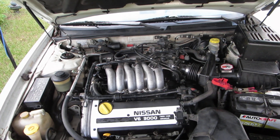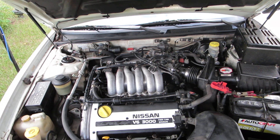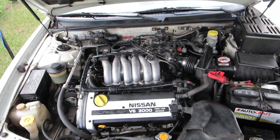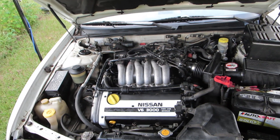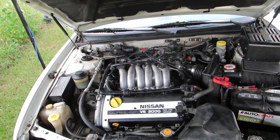Got a strange one here. My '97 Maxima — I've just done a bunch of work on it. I changed the valve cover gaskets, had all this stuff disconnected. Got it back together, trying to start it, and it won't start. It's like it's not firing. It is getting fuel pressure.